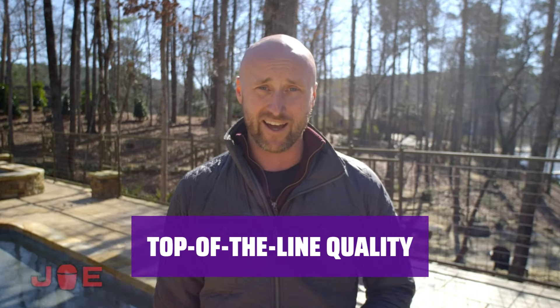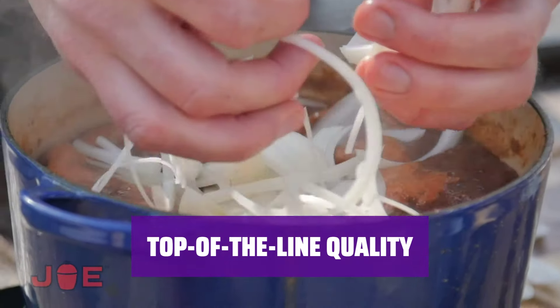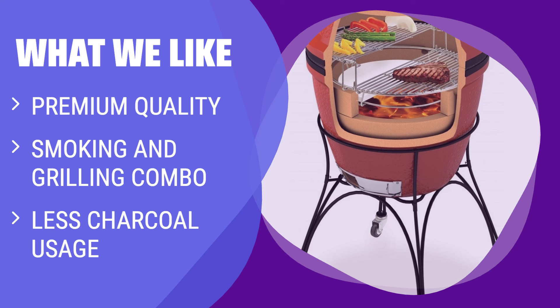What we like: For a top-of-the-line, heavy-duty smoker and grill combo, the Kamado Joe Classic Joe Grill Series 2 is a premium option. It offers all the great qualities of a Kamado grill, including the ability to maintain a low and slow flame for smoking or a red-hot sear for grilling. It uses less charcoal per cook and is a great choice for those seeking pure quality.